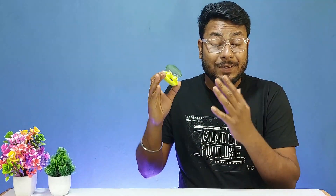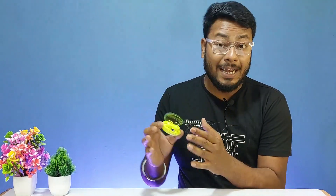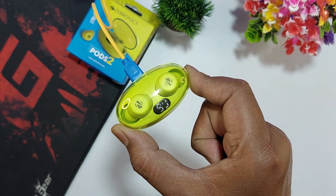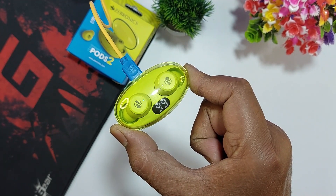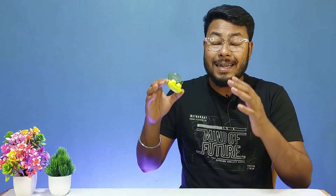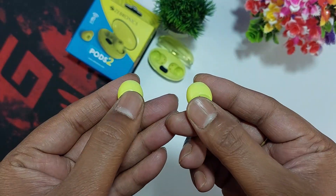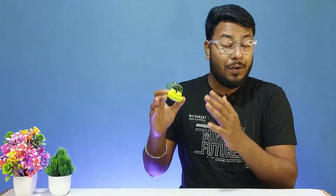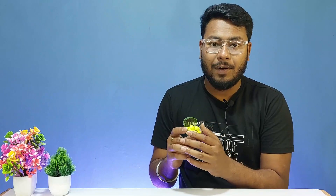The earbuds have Bluetooth 5.3 support with a 10-meter wireless range. The charging case charges the earbuds in approximately 1.5 hours, with Type-C charging support. The earbuds have an approximately 35mm built-in battery and charge in approximately 1 hour. Total playback time is approximately 10 hours. Touch controls support music play/pause, call accept, call reject, and voice assistant. The earbuds also have approximately 6mm drivers and support call function with voice assistant.